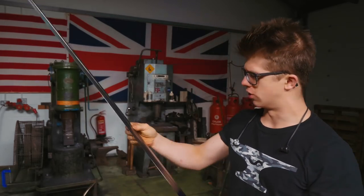Ladies and gentlemen, welcome back to the workshop. Fantastic to have you here because we're working on the Scottish Claymore. As you're very well aware, thank you for joining me on this series.